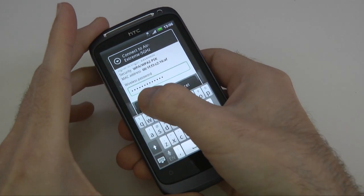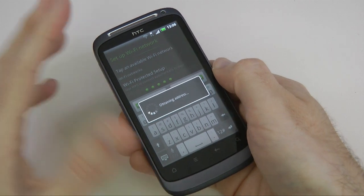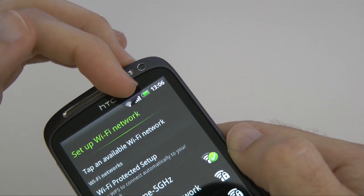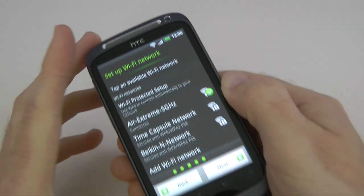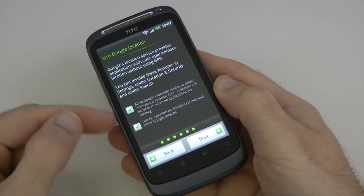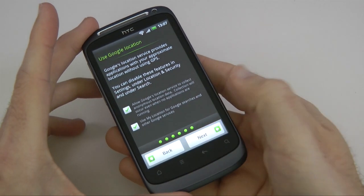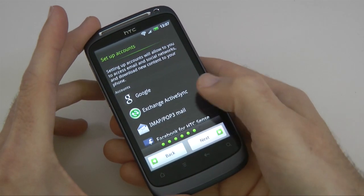I'm choosing my network and entering the password — the keyboard pops up. Tapping connect, this is connecting to the Wi-Fi network. We get a Wi-Fi status symbol which confirms the connection. The status bar also shows network signal, battery life, and the current time. Next we've got Google's location service options for Google searches, which we'll leave checked.